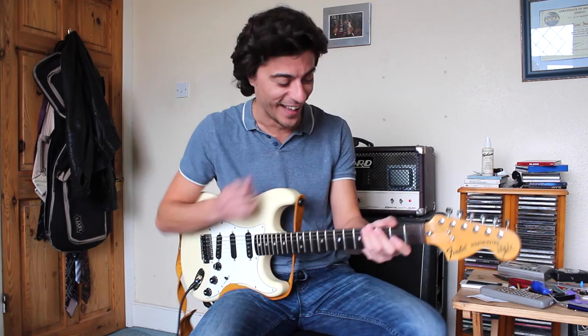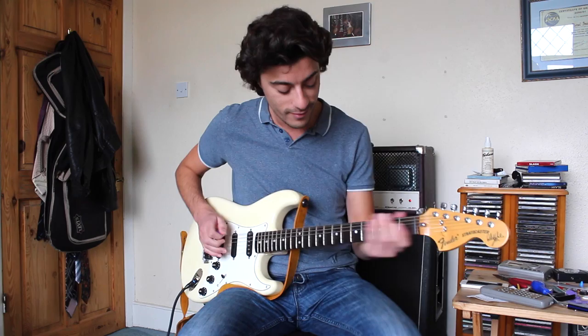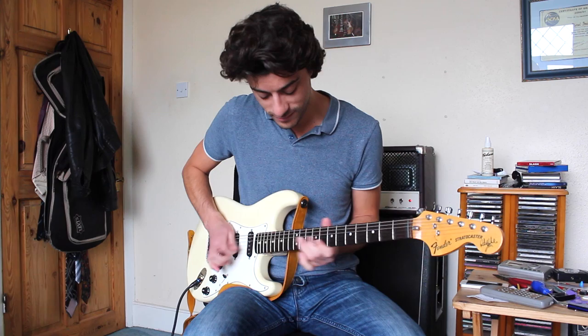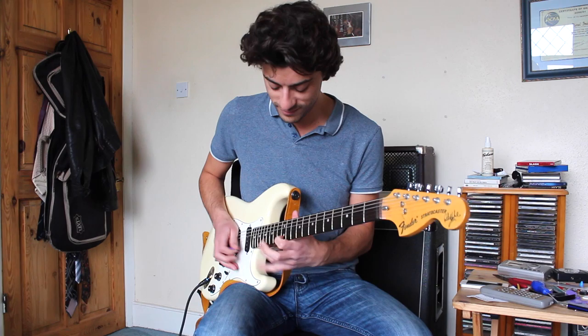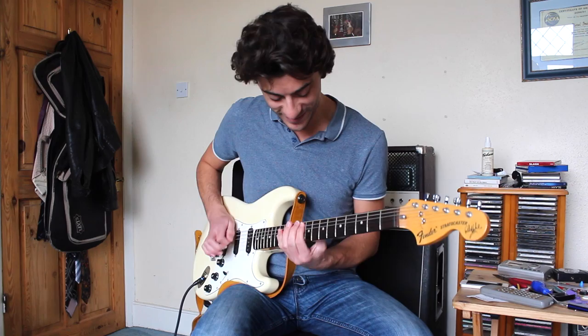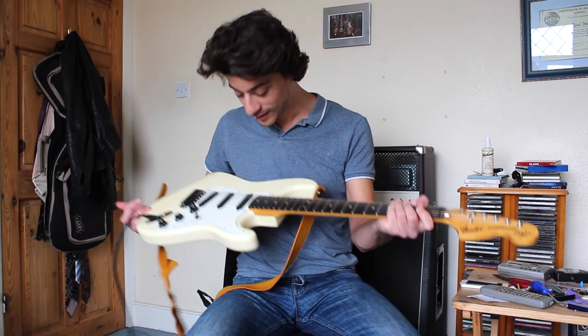This is the first time playing a scalloped neck. I've done about shredding and now I am just shredding. I quite like it. I like it, especially when you go up high — you can really get the grip.